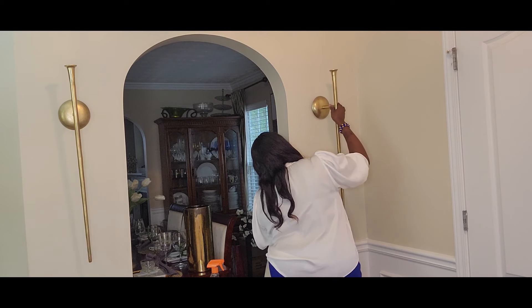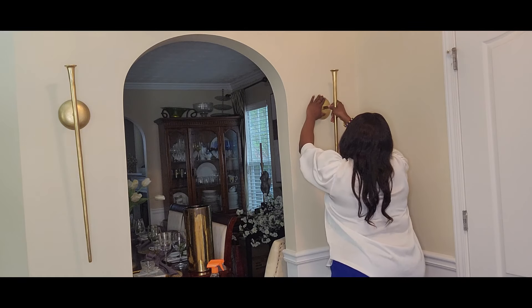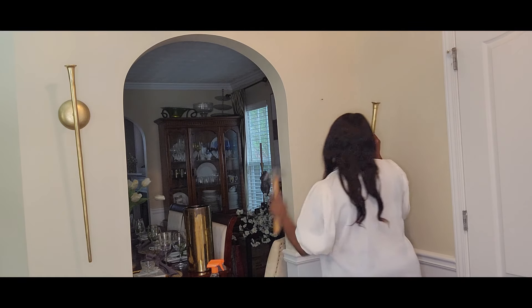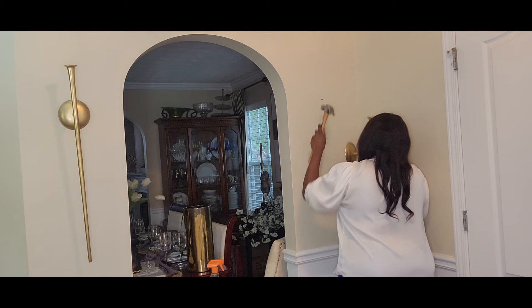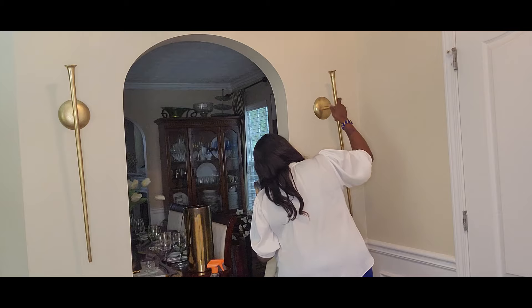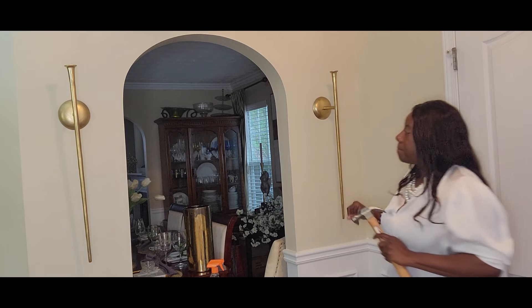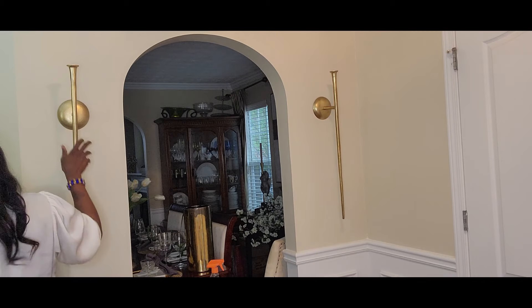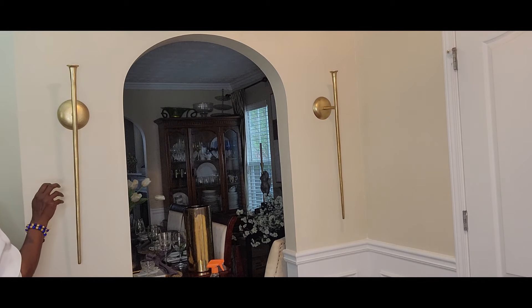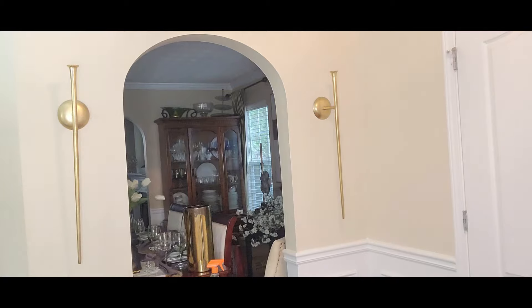This is the wall opposite my dining room, and my dining room is inside an arch. So when you come in and see this area you will definitely be greeted. It is going to be very grand, very bold, and very beautiful. I thought these two sconces definitely say grand, bold, and beautiful. They are absolutely gorgeous, and in my signature color of gold, they are really going to elevate this foyer area.